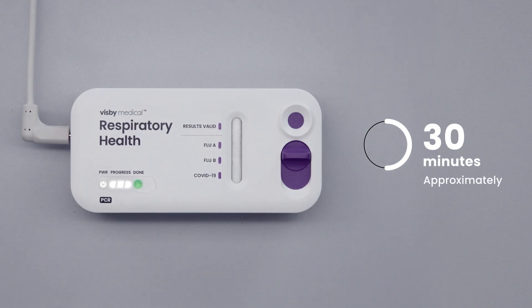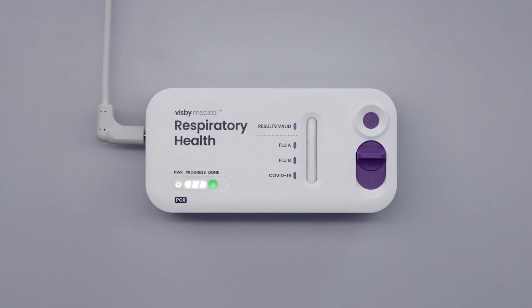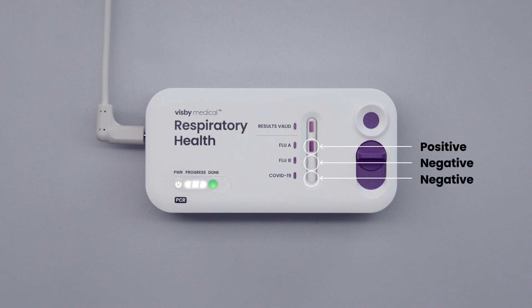The results are ready when the green light appears. Once the test is complete, a purple spot next to 'results valid' along with the green light indicates the test is valid. If the test is valid, any shade of purple with distinct edges is considered a spot. The intensity of purple may vary. For this example, the sample is positive for flu A and negative for both flu B and COVID-19.